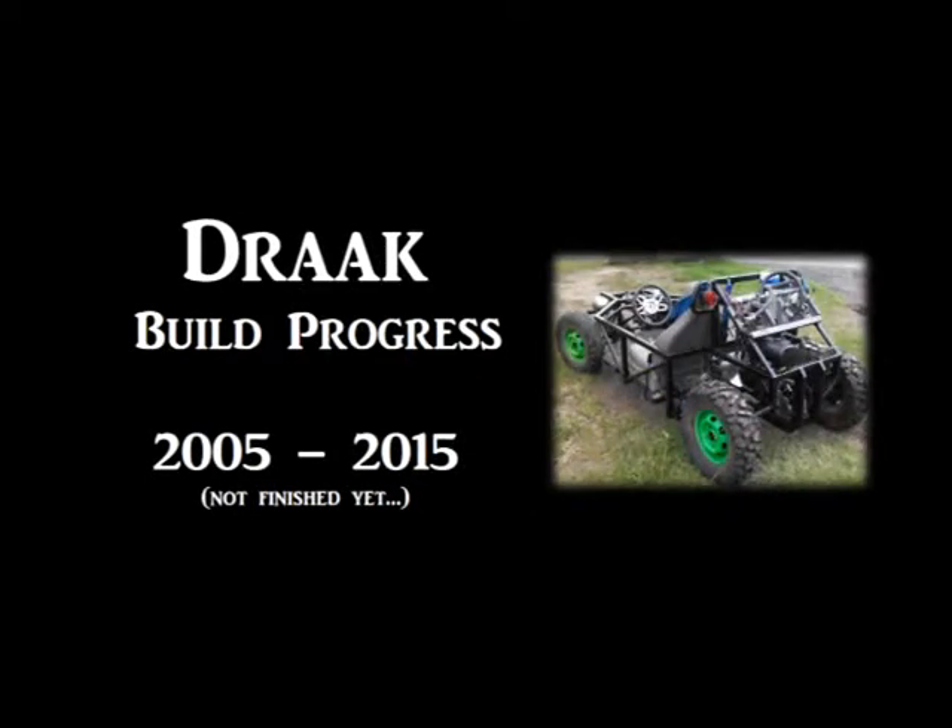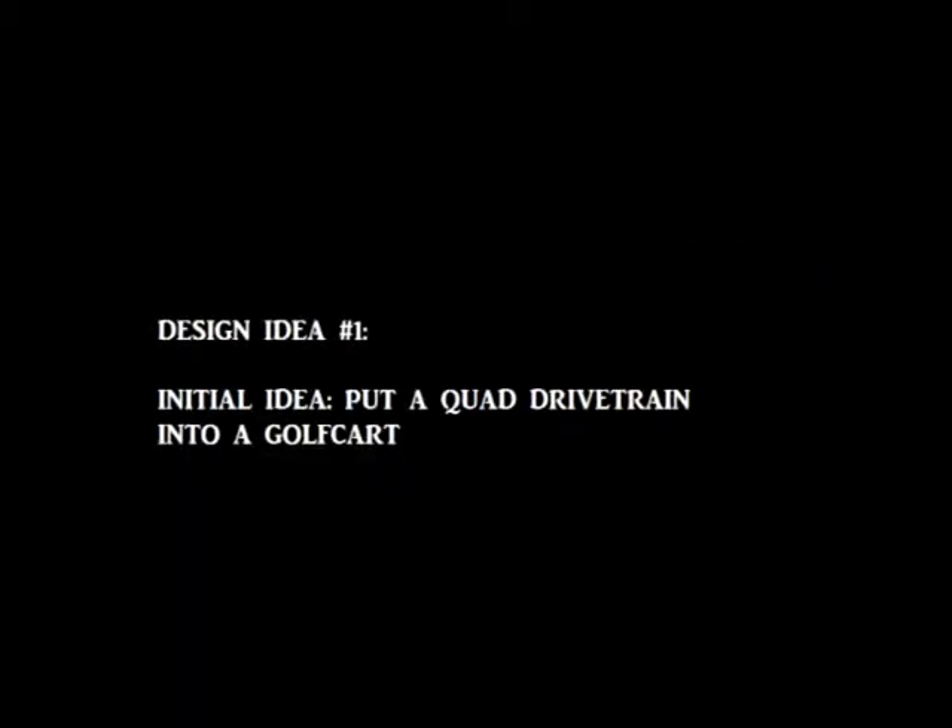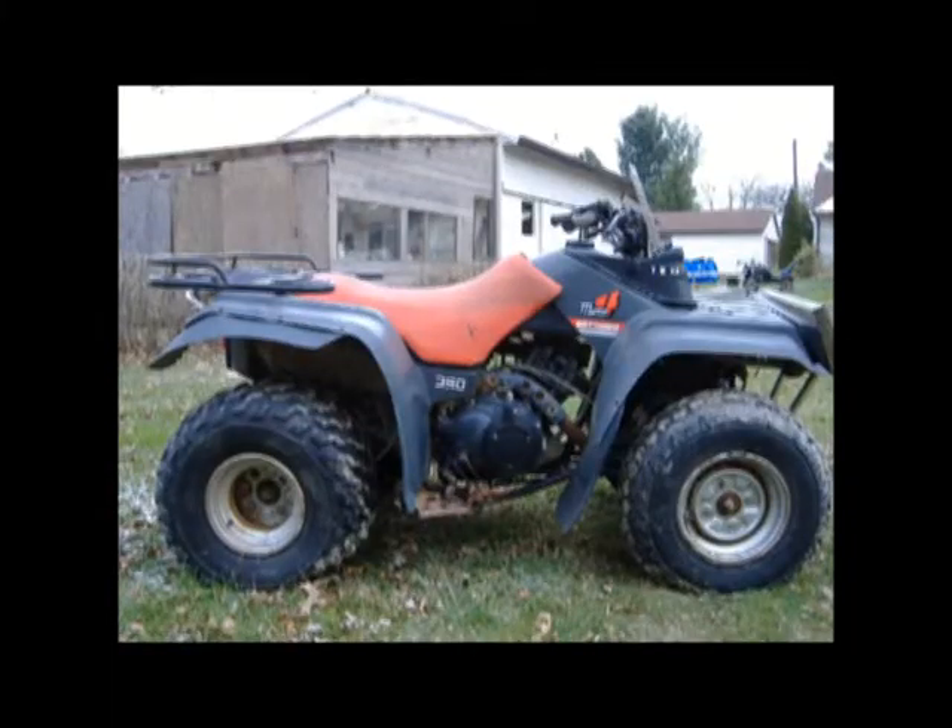This is the drach build video — the first 10 years of progress. This is a project I work on maybe an hour or two here and there, which is why it's taking so long, but it's okay. It's just kind of a filler project. The first idea was to take a drivetrain and put it into a golf cart.